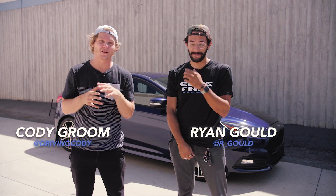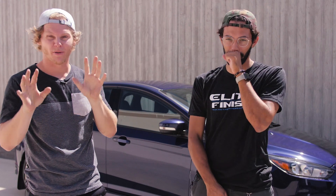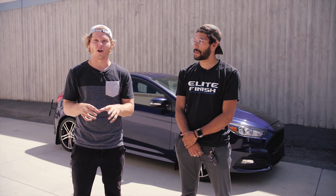Alright guys, welcome back to another video. Today we have Ryan and the Focus ST. This isn't a build episode — we're actually installing lowering springs and an exhaust on his car. We're not doing it ourselves, but we're taking it down to SSR Performance. They're gonna do all the install.